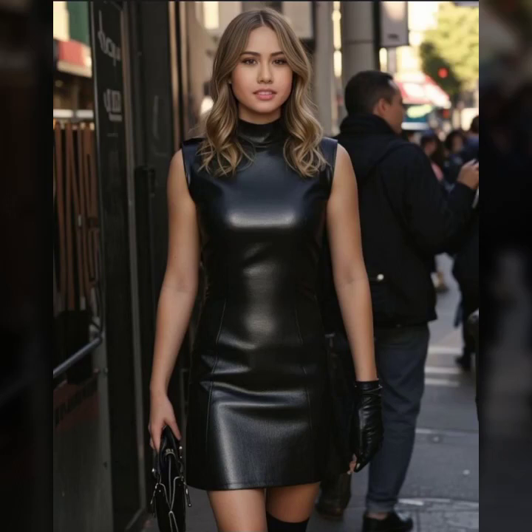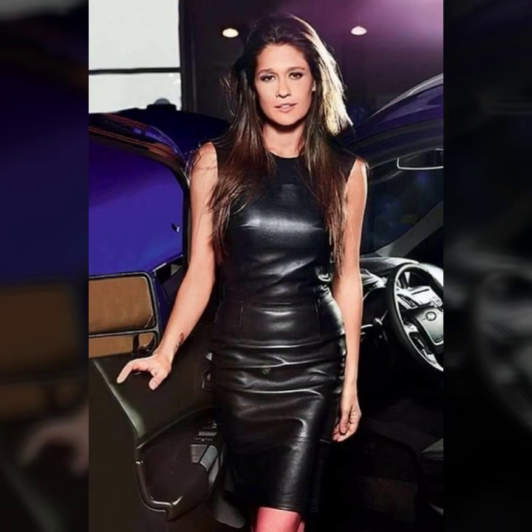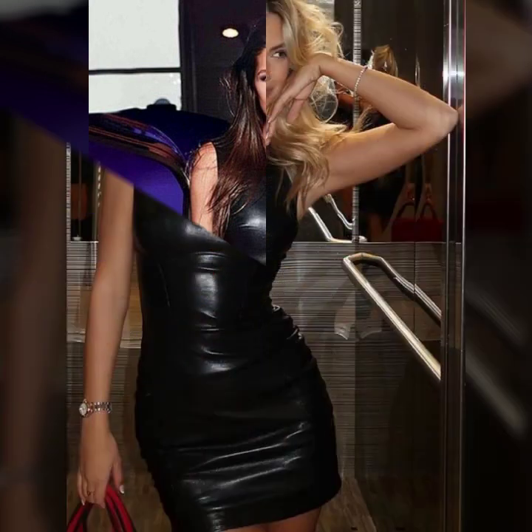Hello everyone, welcome back to my YouTube channel, Latex Heist Fashion. I hope you are fine and doing well, with good health and happiness, and you have a lot of fun in your life.